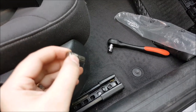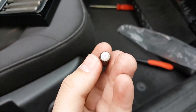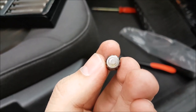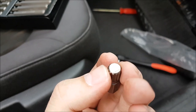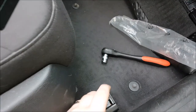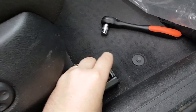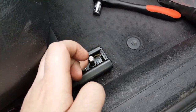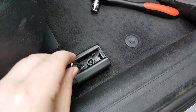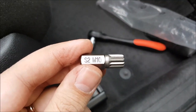To undo the seats, you need something like this — it has 12 points, edges, or ridges, whatever you want to call them — and it fits quite nicely. I've done this with an Allen key but that one is hit or miss. You have a good chance of stripping the screw, so buy this thing.